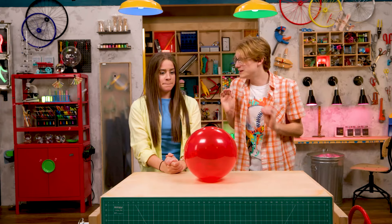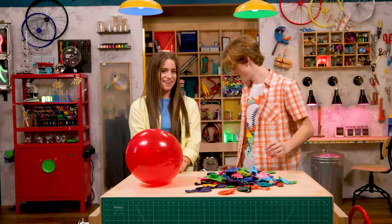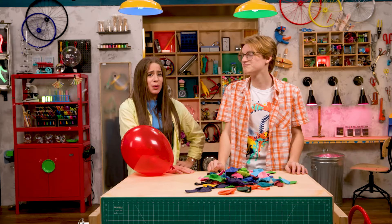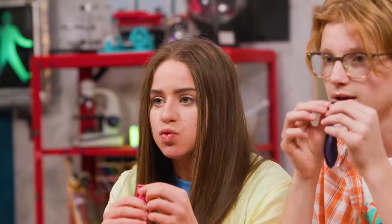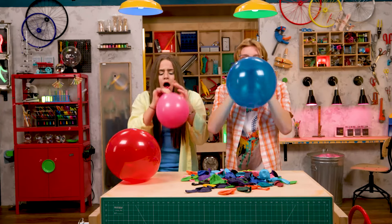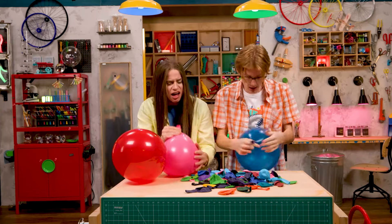But you want to know what would be even more fun? Keeping all of these balloons in the air all at once? Are you saying you can't handle it? I am the balloon maestro. I have so got this. Three, two, one. Running... out of air. There's gotta be a better way. Yeah, we let science do it for us.